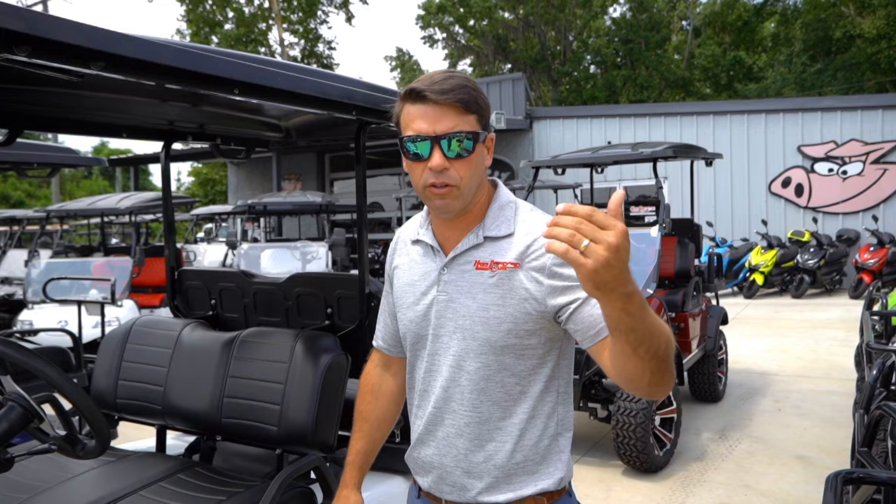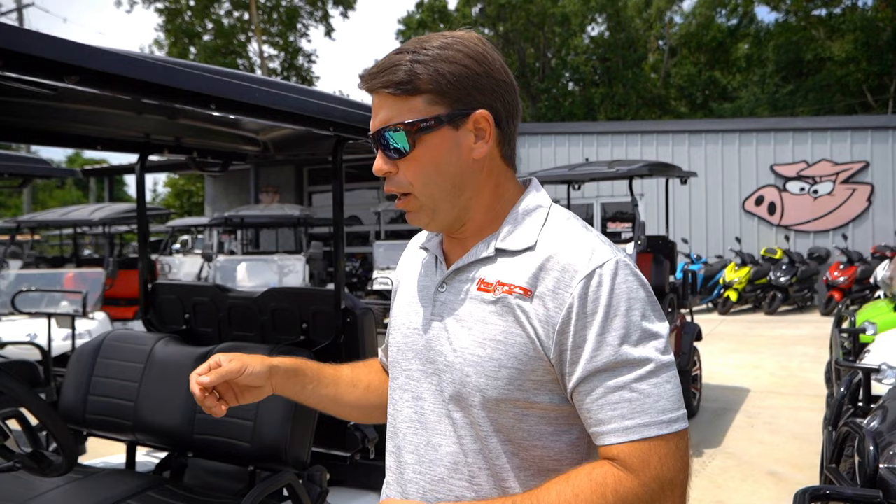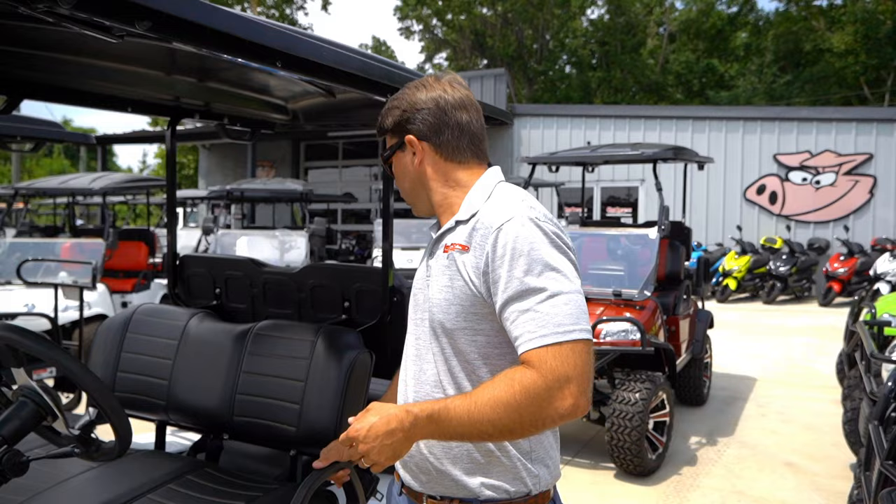All these carts are going to have turn signals, brake lights, headlights, horn, and seat belts — everything you're going to need to be road legal. You just buy the cart, get your bill of sale, insure it, take it up to the tag office, apply for a low speed vehicle tag, and they'll send it right to you in the mail.